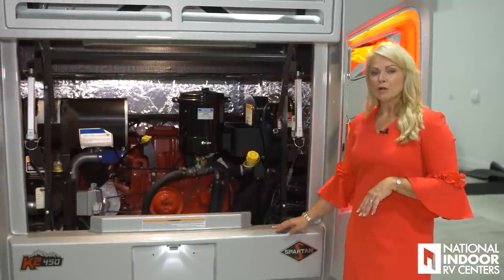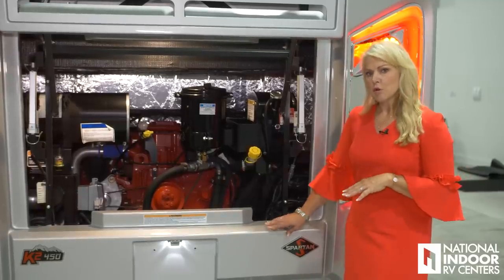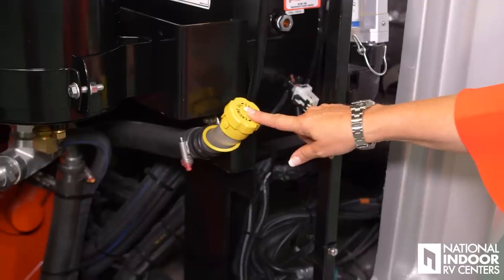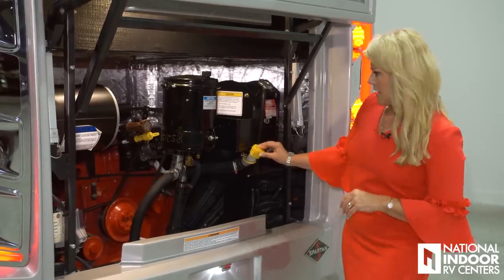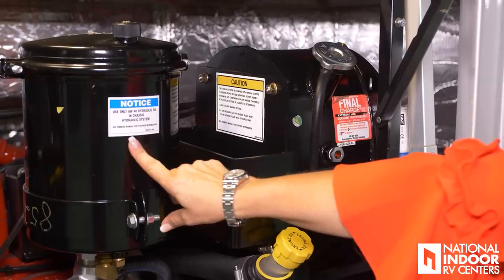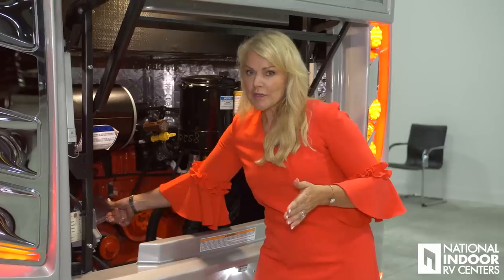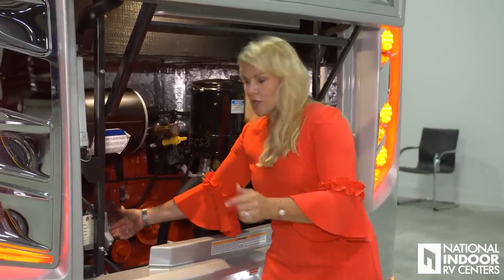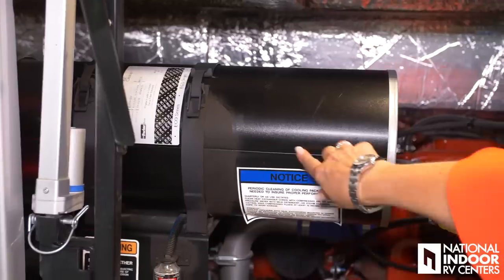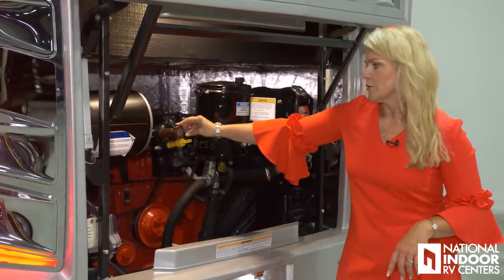The Anthem sits on the Spartan K2 chassis. It has the ISL Cummins 450 horsepower engine with 1,250 foot-pounds of torque and the Allison 3000 transmission. Here we have our engine oil fill and check point, our coolant, our hydraulic oil, our engine block heater — on a cold winter morning you can warm up your engine compartment by plugging that in. Here we have our air filter — make sure you change it once a year — and here is where you put in your transmission fluid.